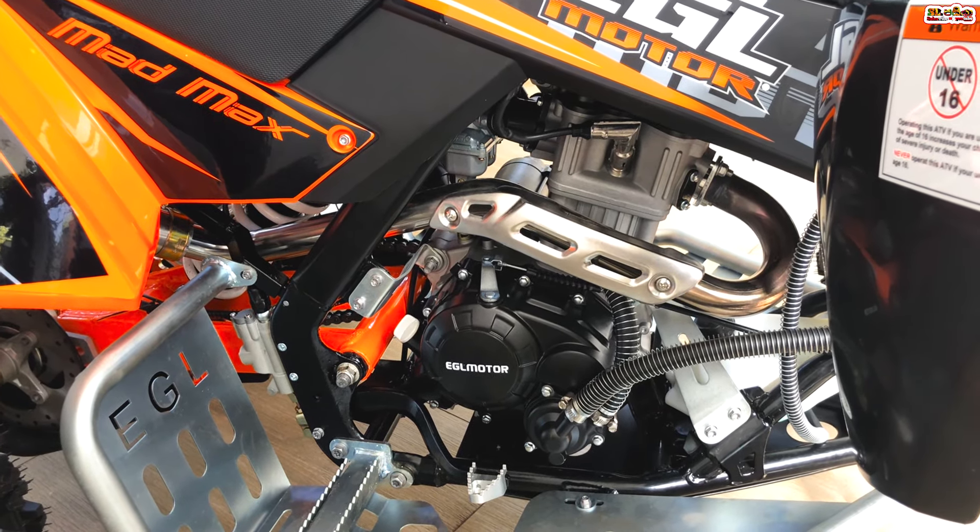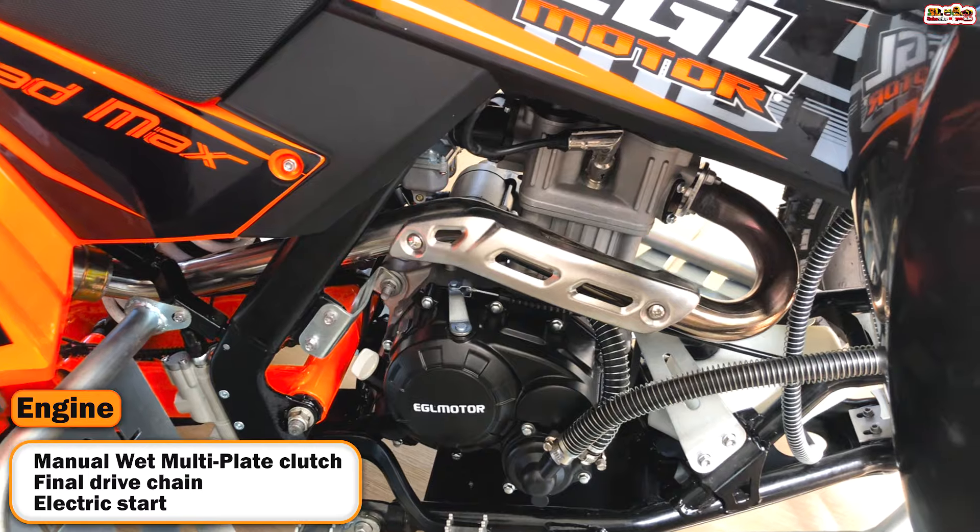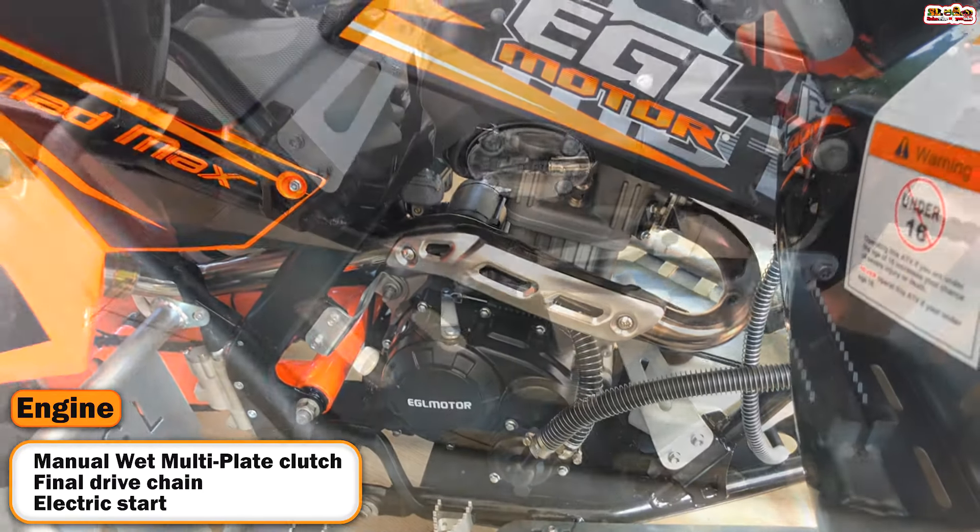This ATV uses a manual, multi-plate clutch system. The engine is mounted at the rear.